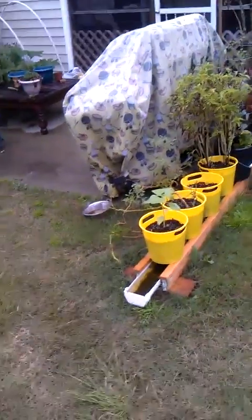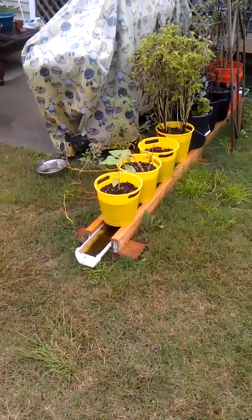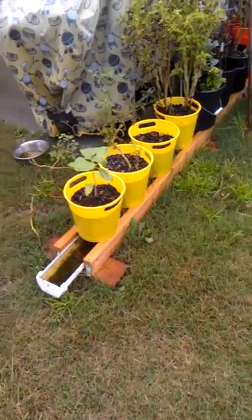Okay, thinkers, YouTubers, fans of the rain gutter growth system — here's the quandary.